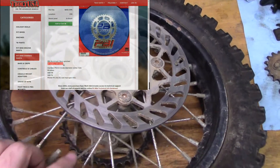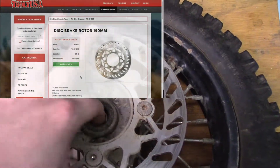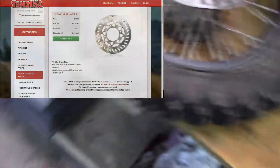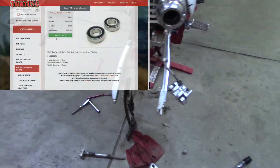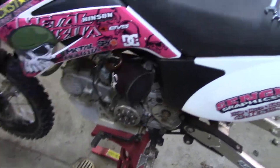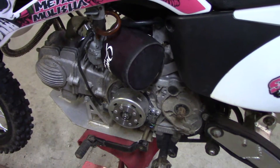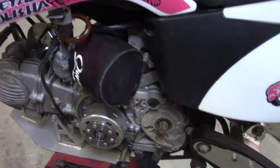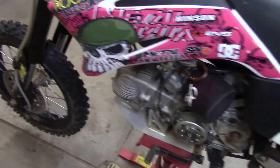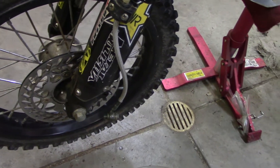I'm going to tear this down and inspect the bearings — they'll probably need replacing too, so bearings will be on order. Here's the bike. I cleaned the carburetor out completely, did a full teardown — the pilot jet was plugged up, that's why it wasn't running well, and it runs fine now. The air cleaner is installed. The front rotor is bent as well, so I'll be ordering that too.